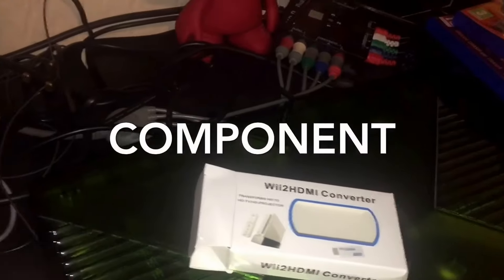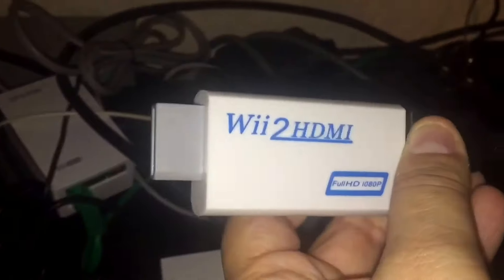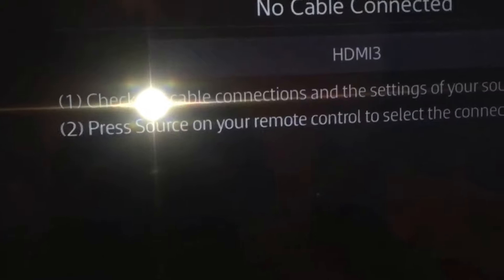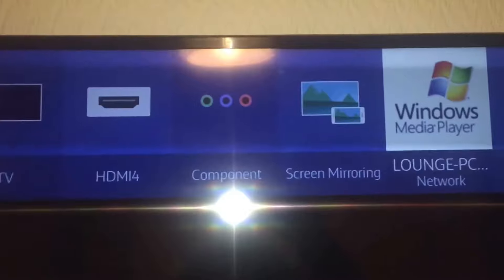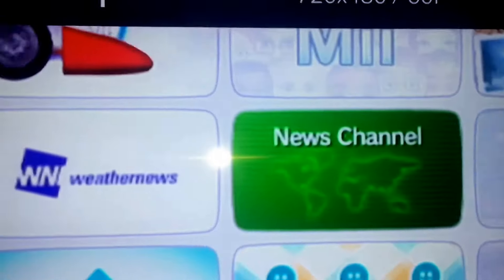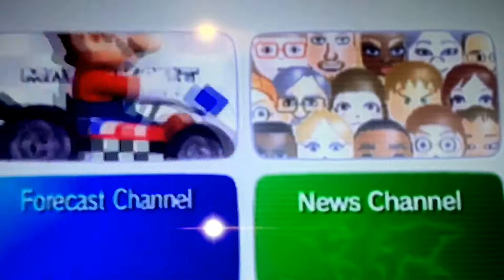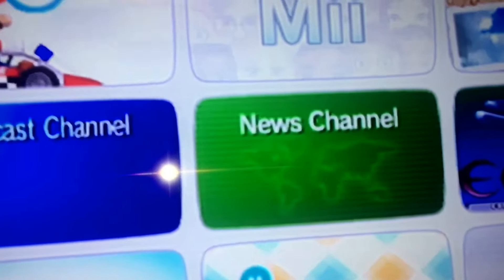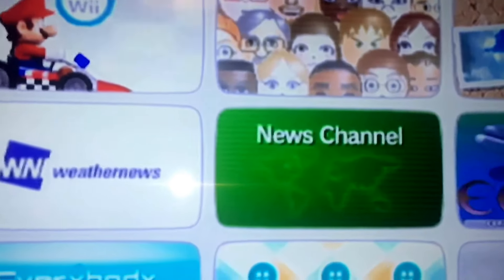Hey guys, I've made this video because I've just got this — it's a Wii to HDMI converter. At the moment I'm using the Wii on component cable, so if I just go ahead and show you — sorry about the flash — it's on component at the moment. Look at this: you can see how the quality on that is. It's okay, it's quite clear.